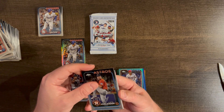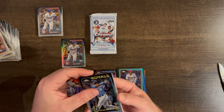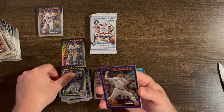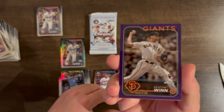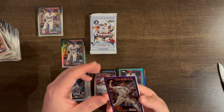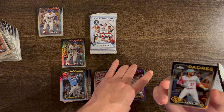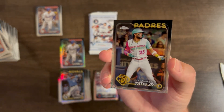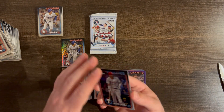Kind of lost our auto magic — three really early on and then it's just been color. Not that I'm complaining. Jason Verlander base, Salvador Perez base, Keaton Wynn purple /250 Giants rookie, and a Tatis base. Castellanos again on the base.